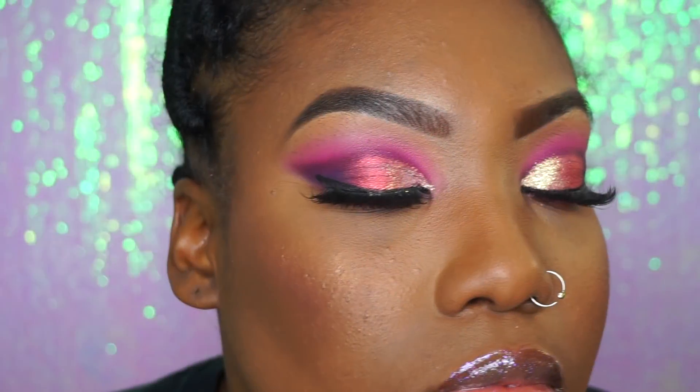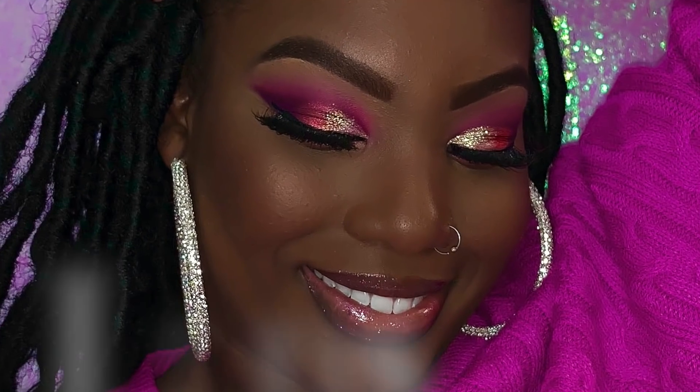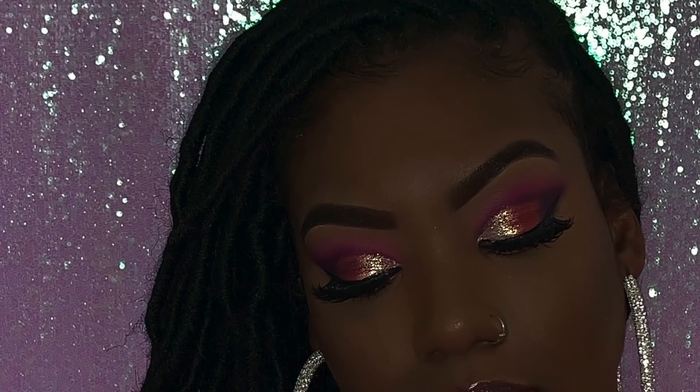This is the final look y'all. My camera died so I didn't get the end of it, but here are some pictures of the look. Let me know how you enjoyed it — I love y'all so much. Thank you so much for watching, I will see y'all in the next video.